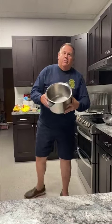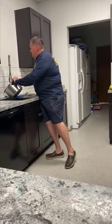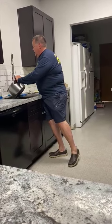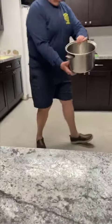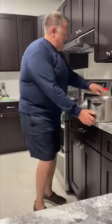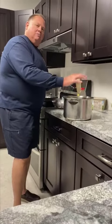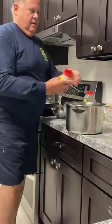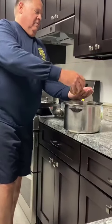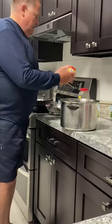First of all, what you need is a big pot. We're gonna put a little bit of water in the bottom — about maybe an inch or so. We're gonna add maybe a tablespoon or so of salt and then two tablespoons of Old Bay, and that's all it takes.